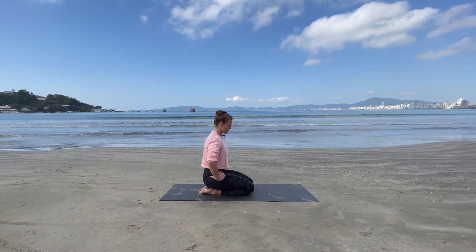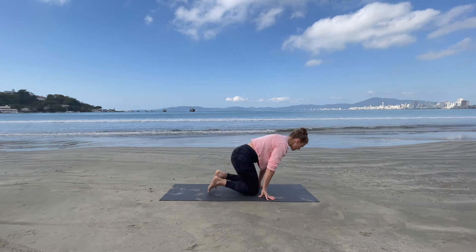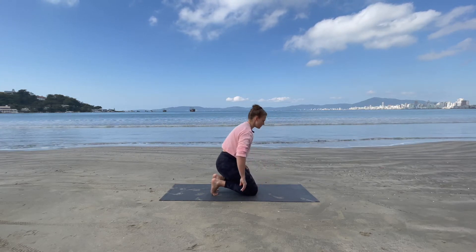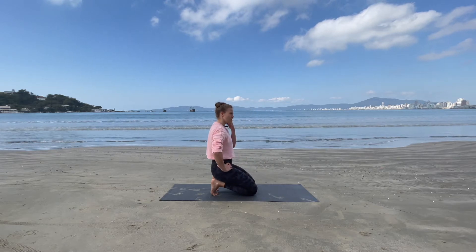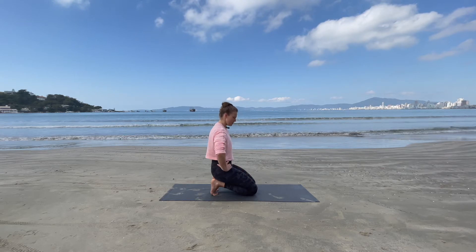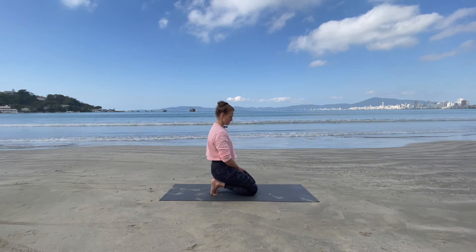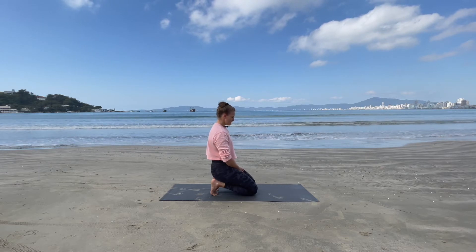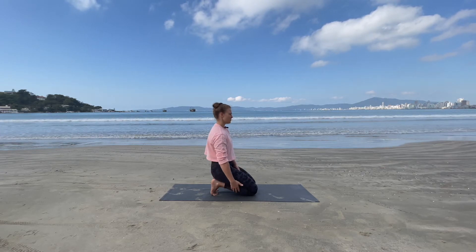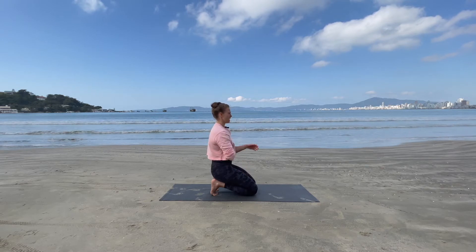Coming up to that 30-second mark. What we're going to do is alternate — come up and curl those toes under, so those toes are flat into the mat, heels are up, and then sit back onto those heels again. Hold it for about 30 seconds. It's always good to open up these feet and toes because they get crammed into shoes all day. You might be feeling this in the Achilles, the calf, or even into the shin — that's absolutely fine. Just hold it here.